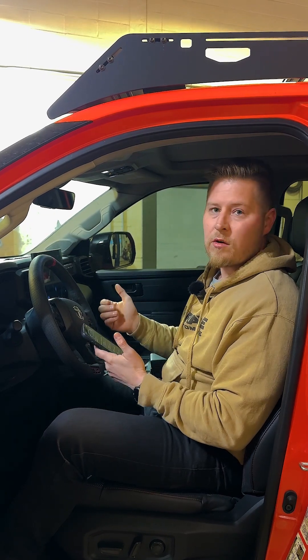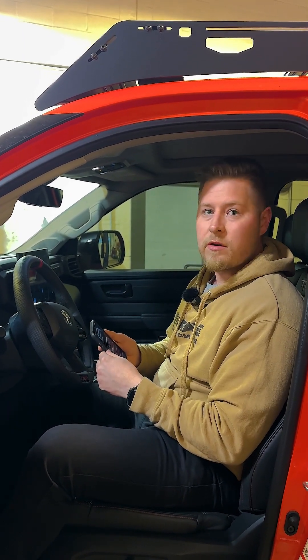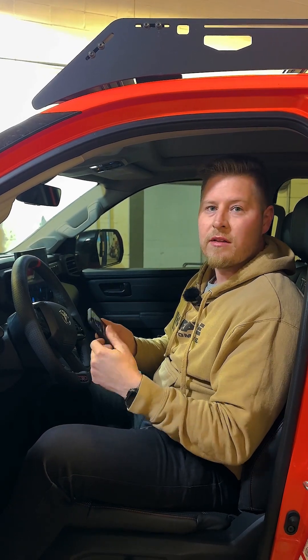So really cool little product. We have these on our website, craveautomotive.ca — check it out. And I think we're going to do a special on these for the Christmas season, so check it out. Thanks guys.